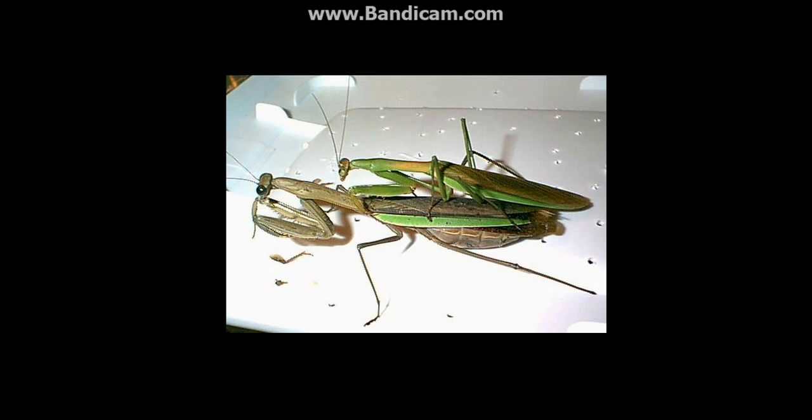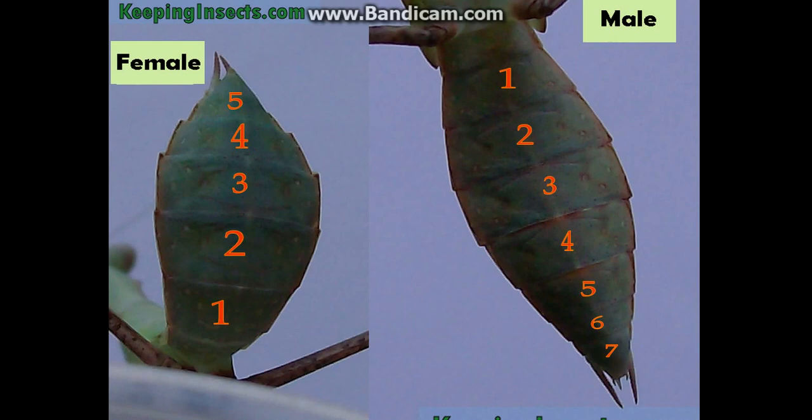Adults are very easy to tell apart. But what about juveniles? For juveniles, you can look at the abdomen. This picture is not mine — I don't have a good enough camera to take pictures like this, but I'll put all the links in the description. This is a male on the right and this is a female. You can tell them apart by looking at the number of segments on the bottom of their abdomen. Females have six segments — or five, depending on how you count that last section.